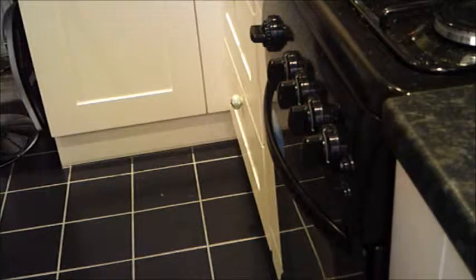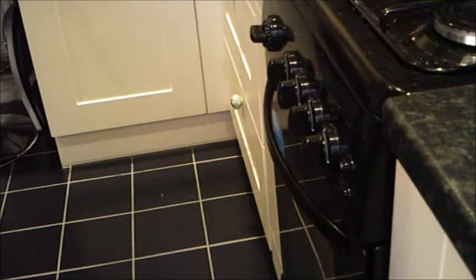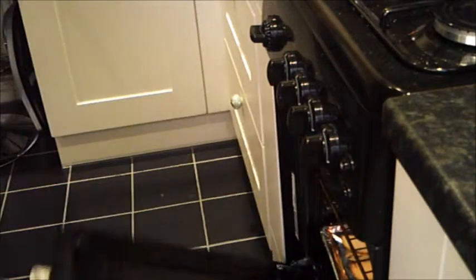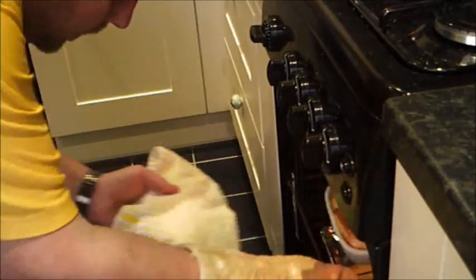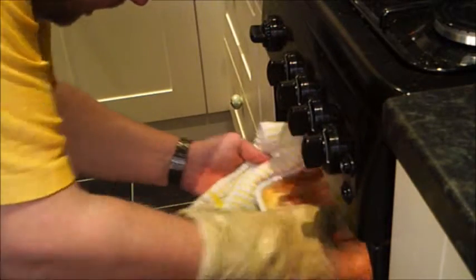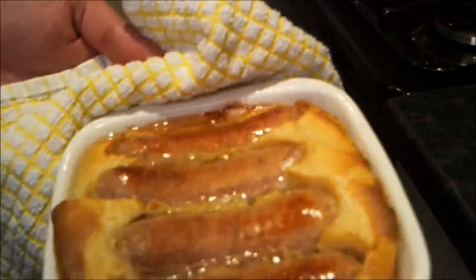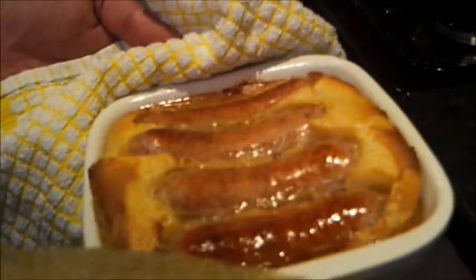Well, time has elapsed — it's time to see how this toad in the hole has been doing. Very important: oven glove and the tea towel. It should be cooked, it's had plenty of time, let's have a look. Oh, look — it has cooked! That's not the best toad in the hole I've ever cooked, but it's tonight's dinner and I'm going to enjoy it.